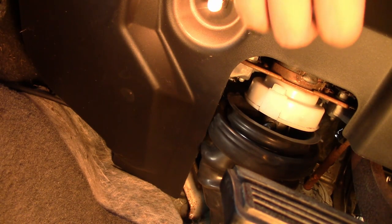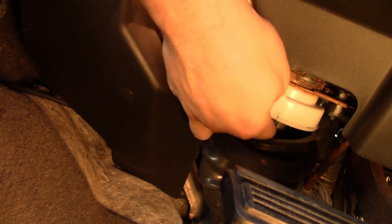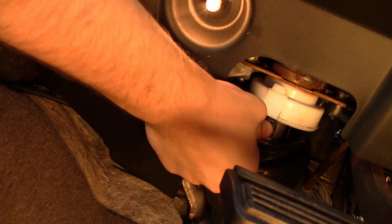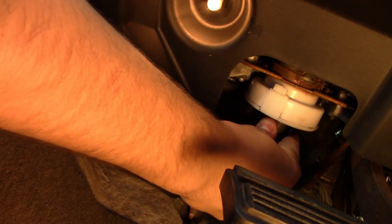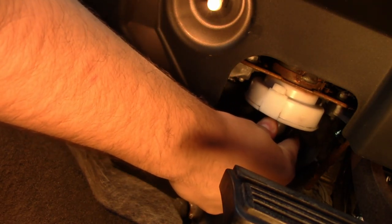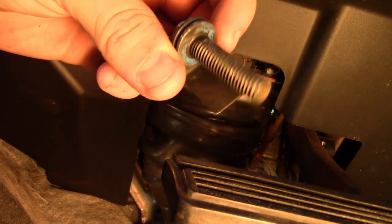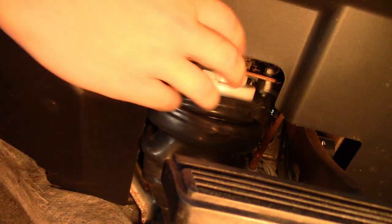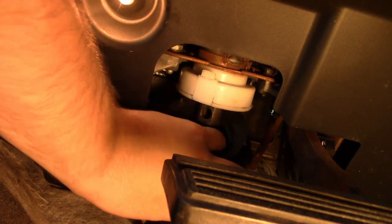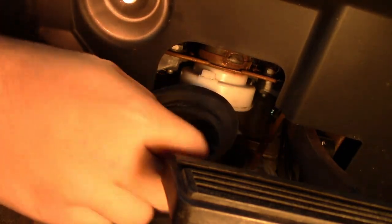Once you've got that nut out, you can push the bolt through the top — it's probably going to be a little bit difficult because it has a weird retainer thing on it. You can kind of shake the wheel if you want. So now you can pull your steering shaft out like that, get the boot around, and there you go.